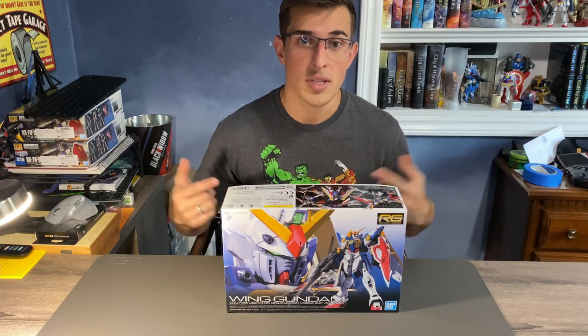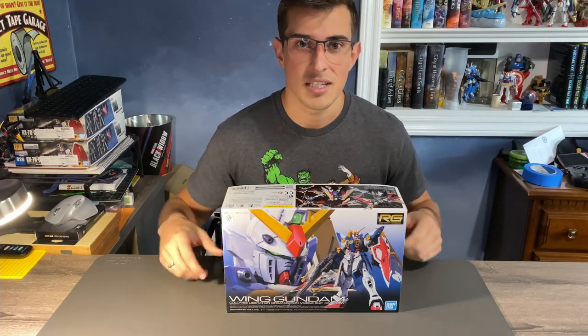Like and subscribe for more of these reviews, and without further ado, let's get into building this kit.